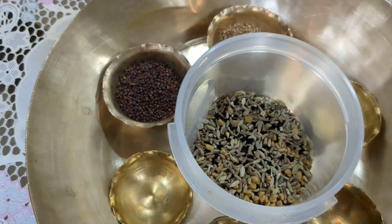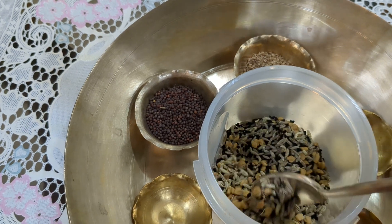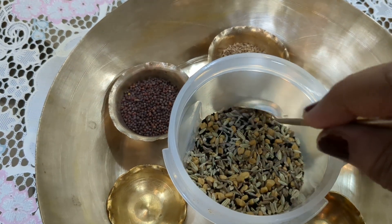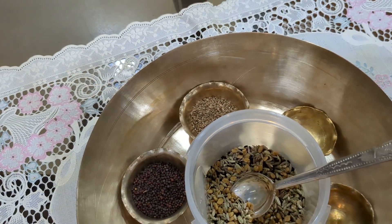So that's your beautiful Panchforan, which is very healthy. It is one of the most important things while cooking. Bengalis specially use it. Hope you liked it. Bye.